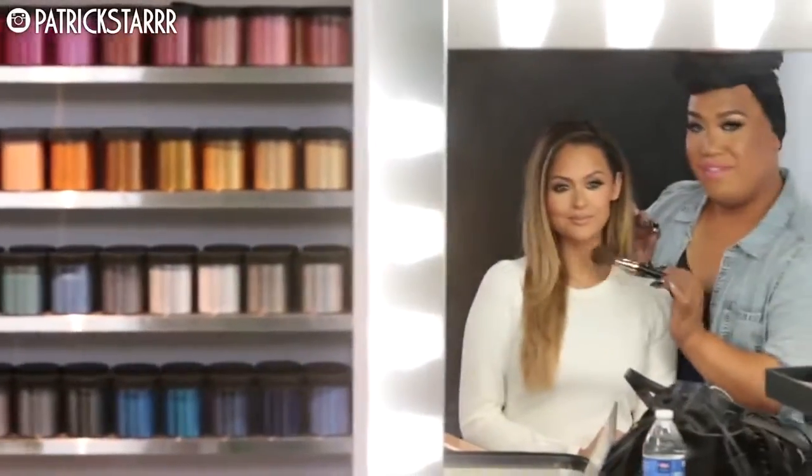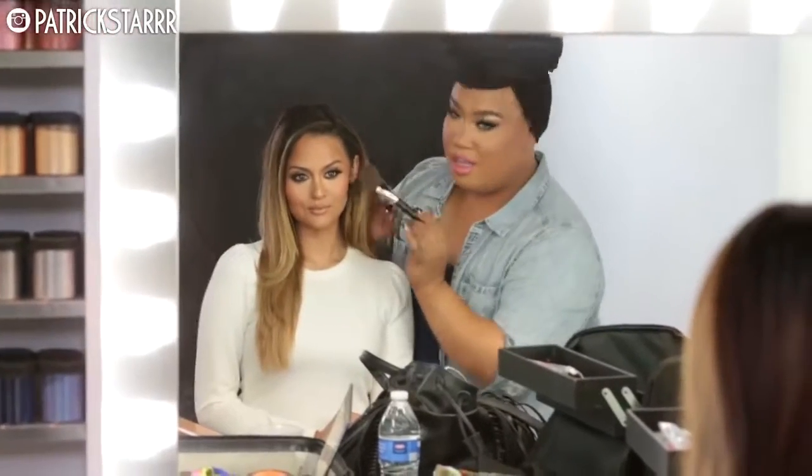Hey guys, it's Patrick Starr, welcome back to my channel. Today I'm here with my girlfriend Kristin Dominique. So today we are here at Smashbox Studios — we did a full bronze summer glowy look with fat lashes and a full beat face. I hope you guys enjoy this tutorial and let's get started.